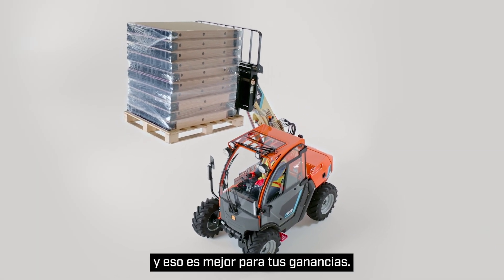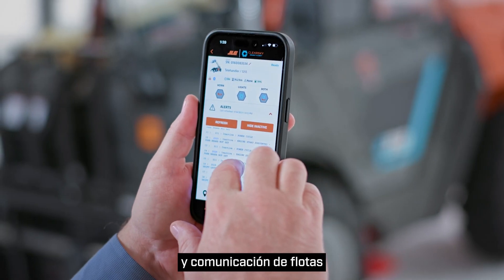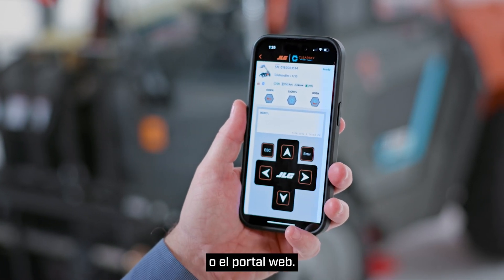This machine is equipped standard with ClearSky SmartFleet, our fleet management and communication platform for true two-way fleet interactivity. Access SmartFleet through our ClearSky mobile app or the web portal.